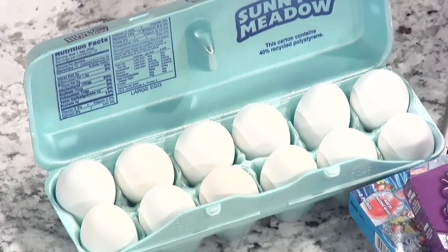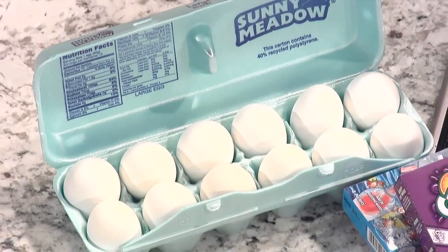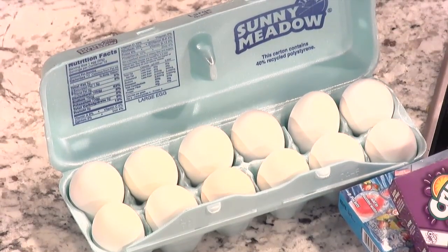Throughout the year you're going to see eggs at $1.99, $2.99 — that's a lot. But once we hit Easter, all the stores drop them because they want everyone coming to their store to buy those eggs. So when you're out and about, make sure you only spend 99 cents or less.